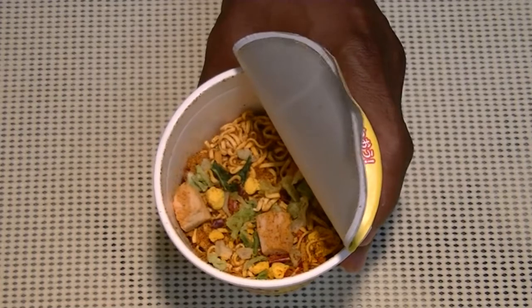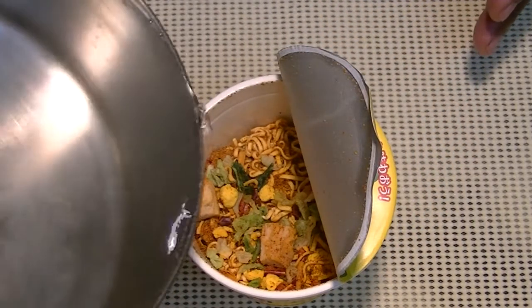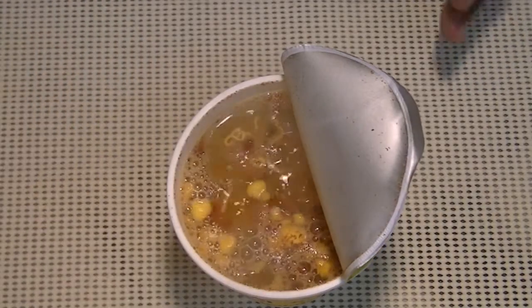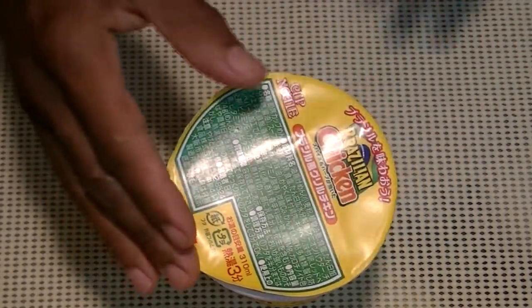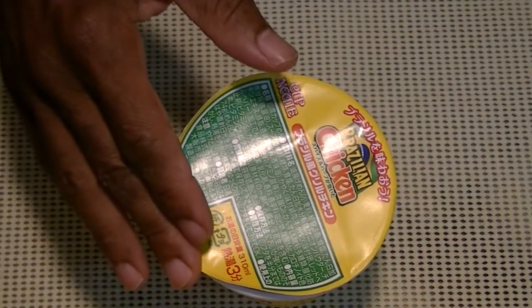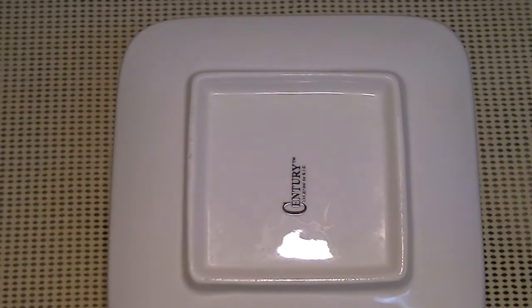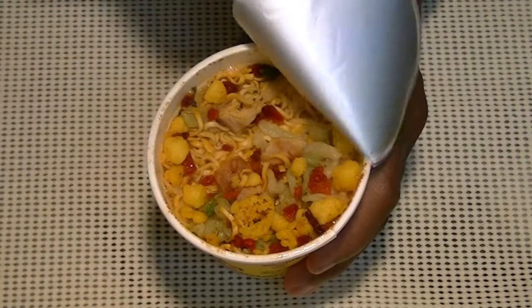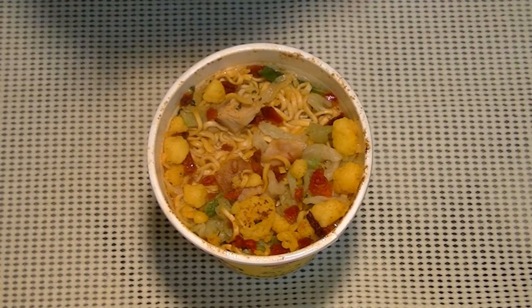All right, the cup noodle — add your hot water. Cover the lid; today we're using a saucer. I'll be back soon. Okay, the three minutes are up, got my chopsticks out, let's open her up! Mmm, ramen!